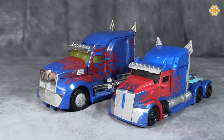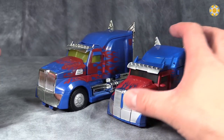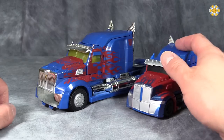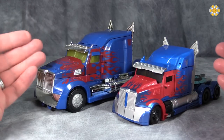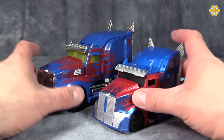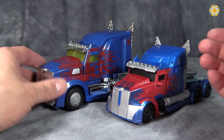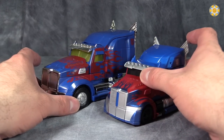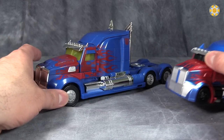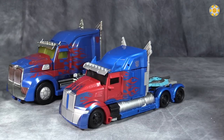Then we've got the Age of Extinction Leader-class figure, which has more chrome but also more flames. So there is more detailing in the Leader-class figure than in this Voyager-class figure. But I think the Voyager-class figure is perfectly fine, because if you remember, this Leader-class figure wasn't very good to begin with, especially in robot mode. The vehicle mode is not bad, but I still like the Voyager-class here better.